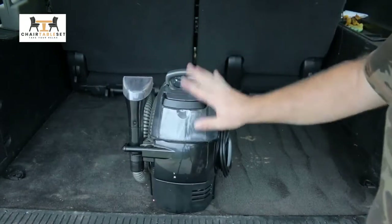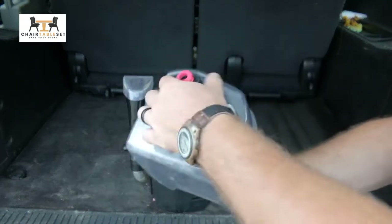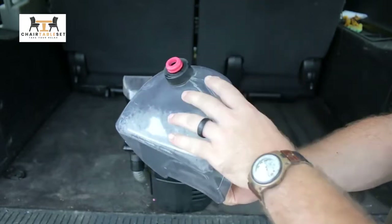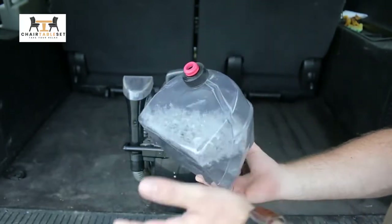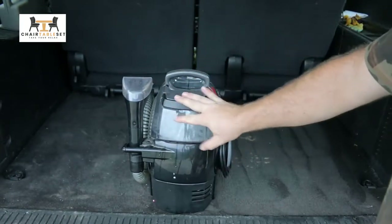Coming around to the back — this back bin right here is your cleaning solution. So you can just unscrew this cap, fill up whatever cleaning solution or carpet cleaner that you want to put in here, and then that just literally fits into place.